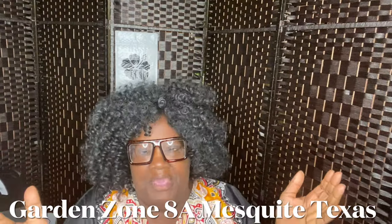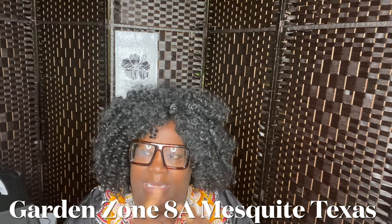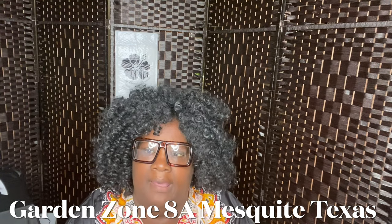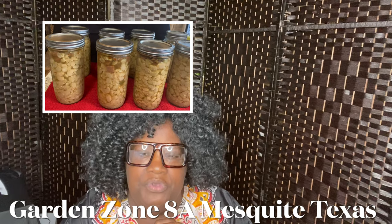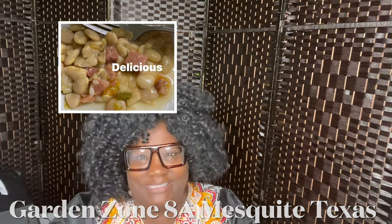Hey everybody, Lady Cheryl here. Welcome to my YouTube channel. The weather has finally cooled down a little bit in North Texas — Mesquite, Texas to be exact. Last Monday it was 100 degrees. So now we're in the lower 90s, upper 80s, and I'm just so thankful to God that I can finally get some pressure canning done. So that is what this video is all about. I'm going to share with you how I pressure can uncooked beans with a little meat in it. Okay, let's get started.